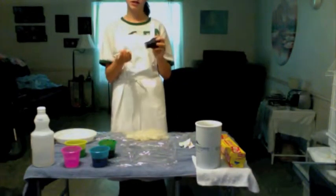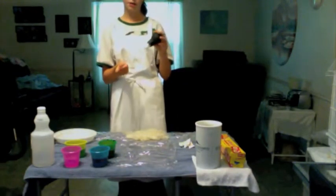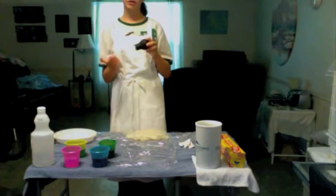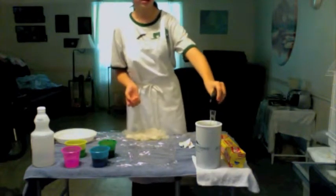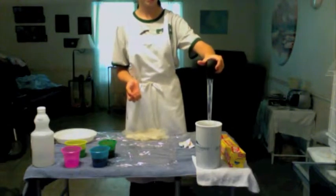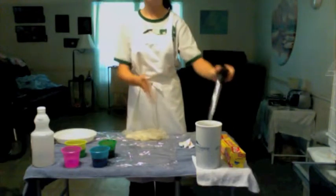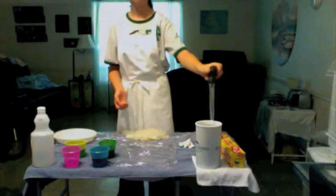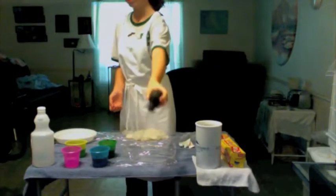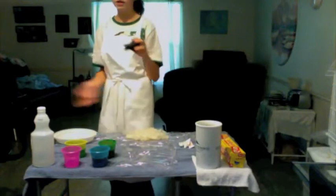What I have here is a turkey baster — you can get them at Walmart or basically any store. I'm going to use it to clean out this a little bit with water, in case there are any leftover dyes from my other project.